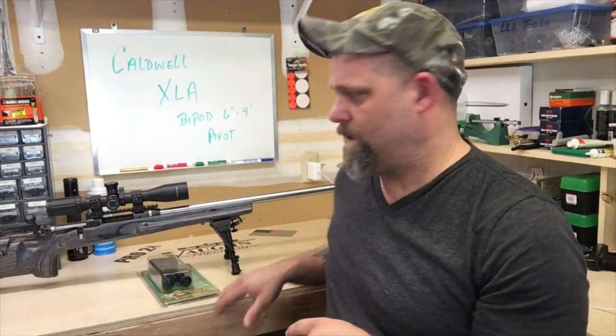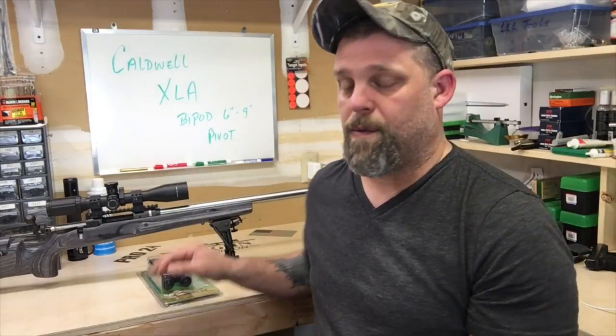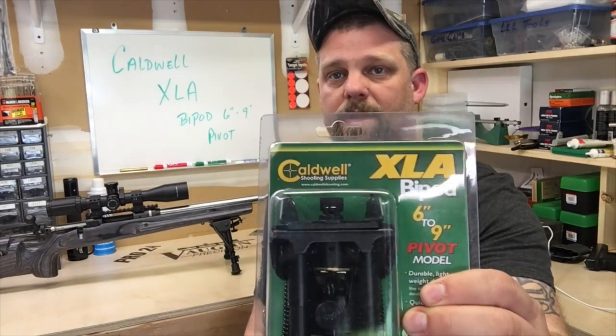I was in the process of posting the load development video and I was checking my messages that some of you have sent me on YouTube. Coincidentally, several of you asked what type of bipods I use. I use one kind now — that's not to say I don't own other ones, because I do, and I like them. But the one I like the most — this is my personal preference — is the Caldwell bipod.